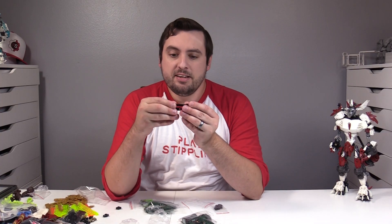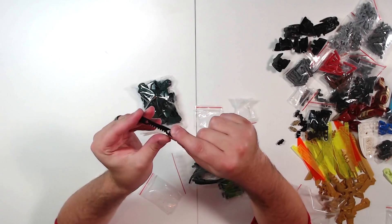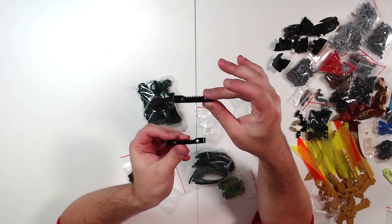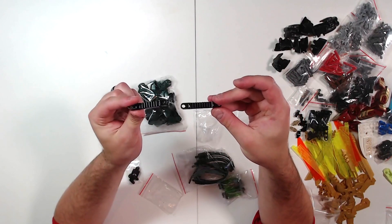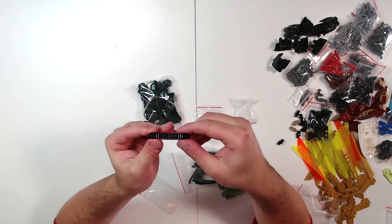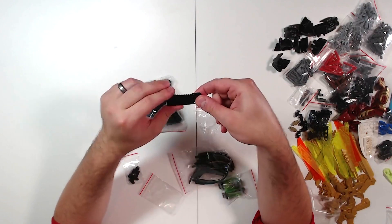Something new that I'm excited to try is this Technic gear rack. It lets you create unique gearing systems not traditional to Bionicle — you see these a lot in the Technic vehicle lines. Not really sure how to use them yet, but definitely something I feel like I've been missing out on. So I got two of them, probably going to play around with them — I just don't know how to use them yet.